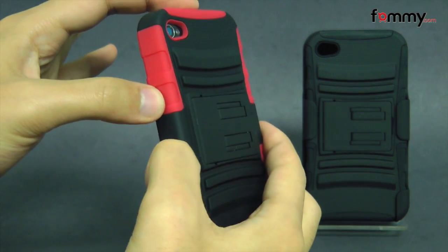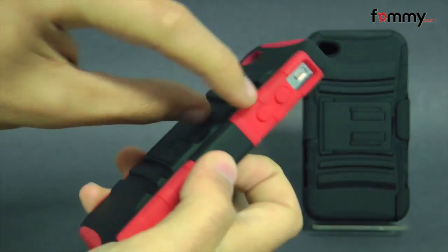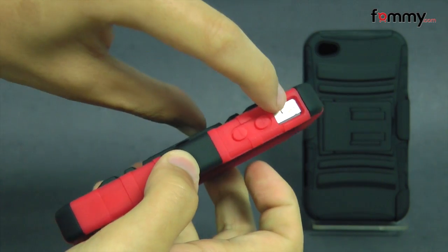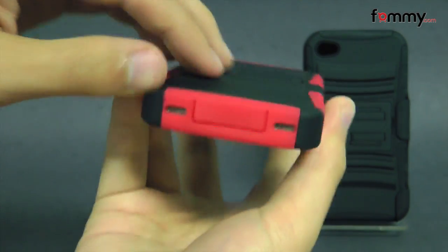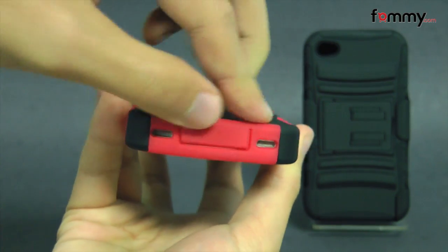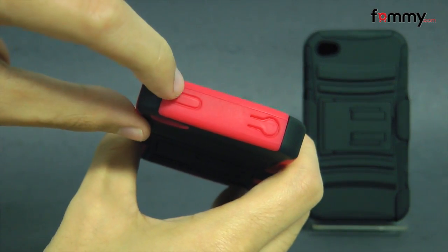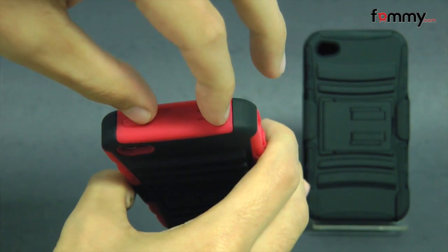The case also allows full access to your device, including cutouts for your camera and LED flash. At the side they have raised portions for your volume along with a cutout for your mute switch. At the bottom they have cutouts for your charging port, your speaker, and your mic. At the top they have raised portions for your power button along with the cutout for your headphone jack.